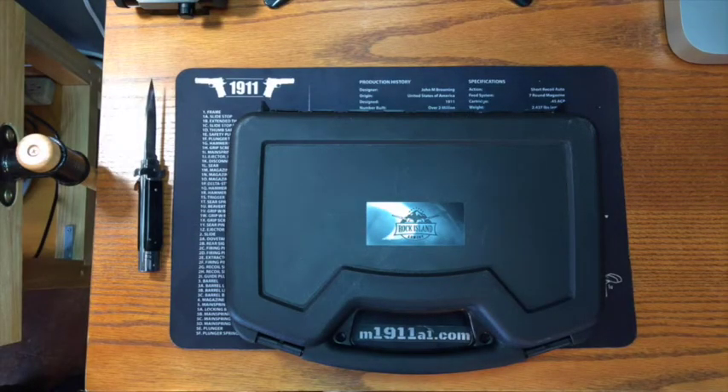Hey everyone, this is Dan from M1911A1.com. We've got a really neat unboxing here today. This is a Rock Island Armory Pro Match Ultra 6 inch in 45 ACP. This is model number 51554. If you want to read a little bit more about it, you can go to us.armscore.com and look at their products page.